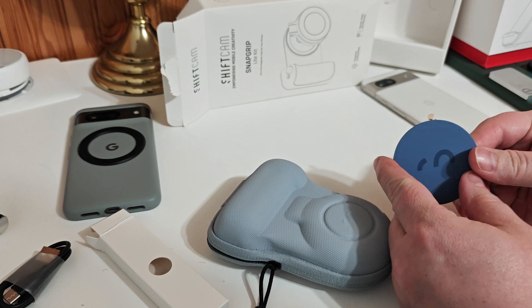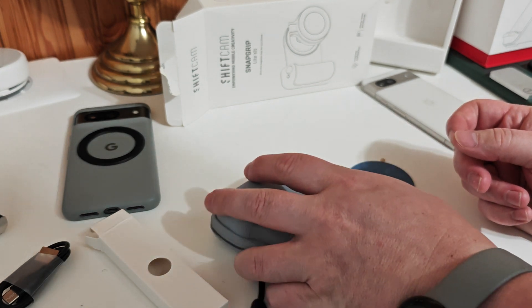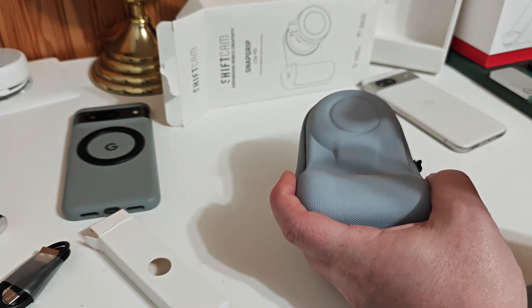The magnet feels a little thick, so I don't know if that might affect wireless charging. I might play around with that before I actually apply it. I was going to put it on my Pixel 8, but I thought, whatever.